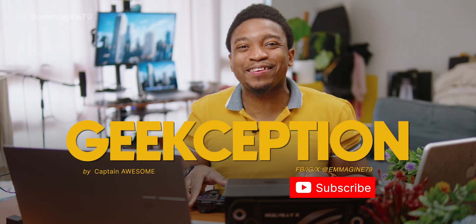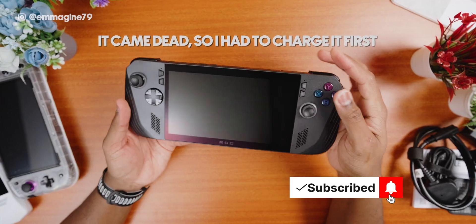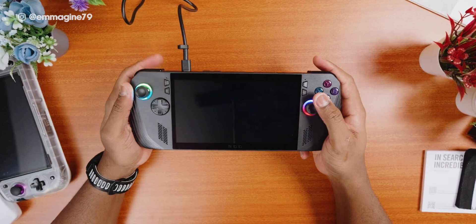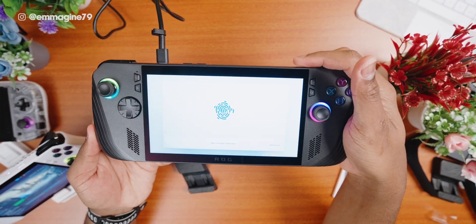I'm Captain Awesome. This is Geekception, and I really hope you hit that like button and subscribe as it really helps me out here on the channel. The setup for the Ally X was fairly straightforward. I plugged in power, I turned it on, I went through Windows. One thing I did during setup which I recommend you do is set up the fingerprint unlock on the Ally X — it's one of the easiest and fastest ways to get into your Ally X.